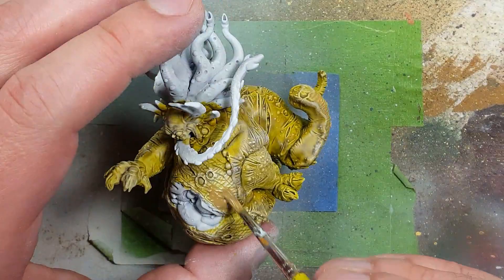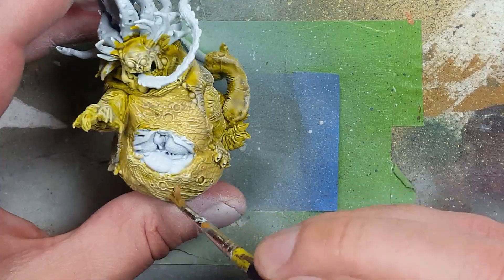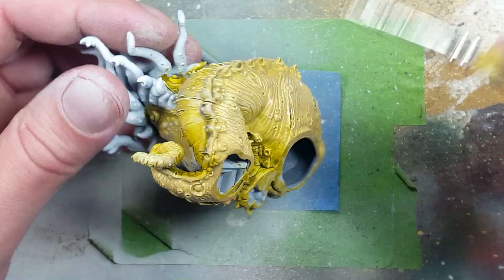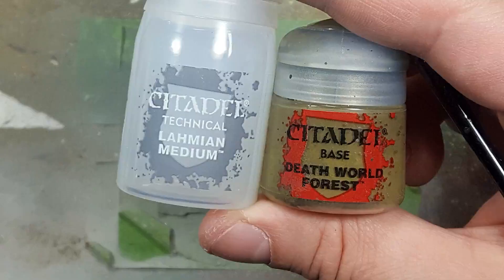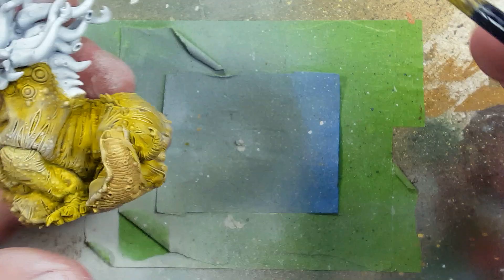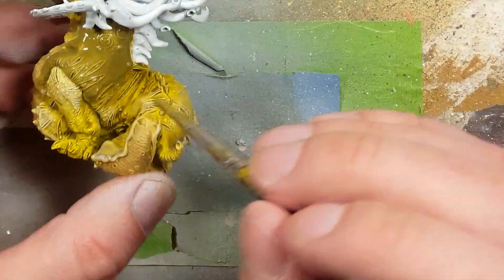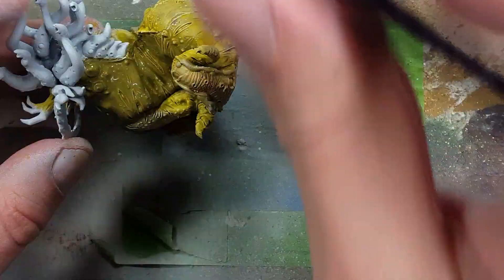With Xandri Dust and Lahmian Medium we're going to use a one-to-one mix and apply this all over his belly underside — basically the parts that look really wrinkly or his underside that's touching the ground. Then with Lahmian Medium and Death World Forest in a one-to-one mix with a little bit of water to make sure it's diluted and transparent, we apply this all over his back slug layer at the top — the part not touching the ground — and this is going to add an olive green to him.